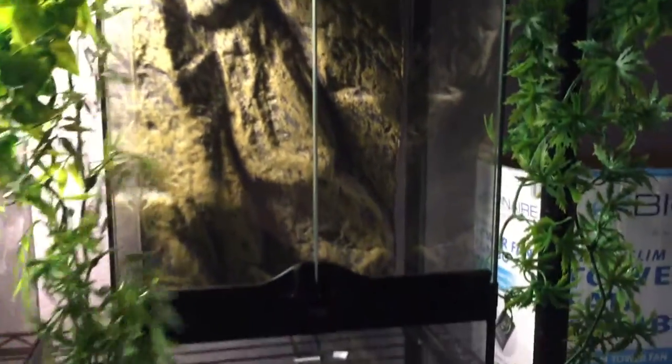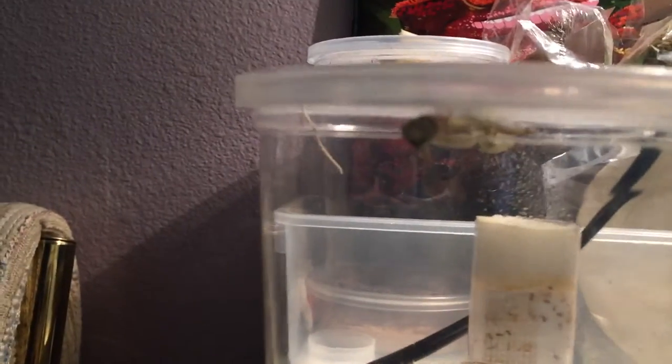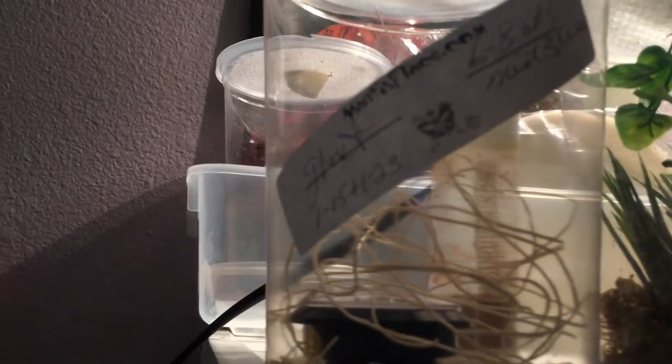This is going to be my breeding tank. It's a big 12x12x18 I believe, and that's going to be for these guys — my ghost mantis booth. You can get all this stuff at mantisplace.com. They got a lot of cool stuff there, like rare ones too.